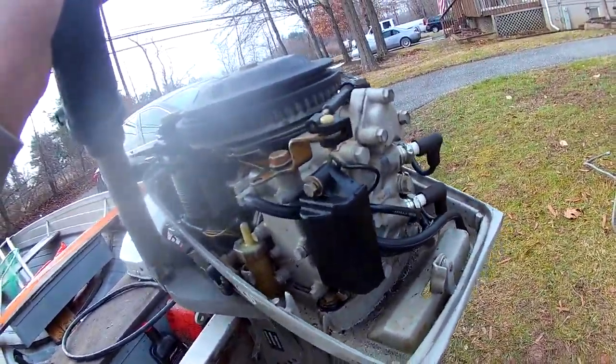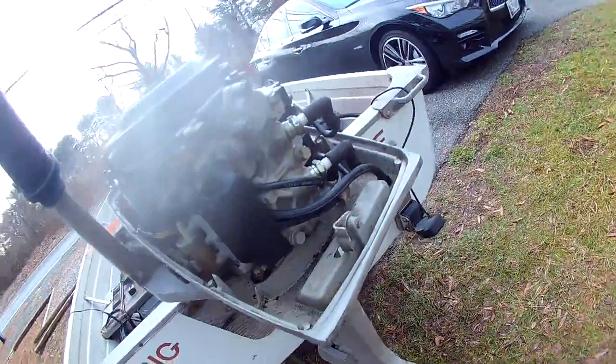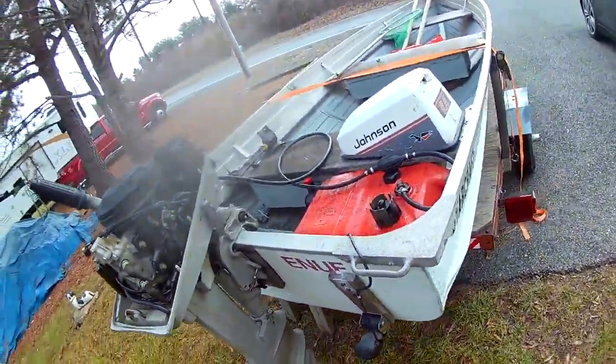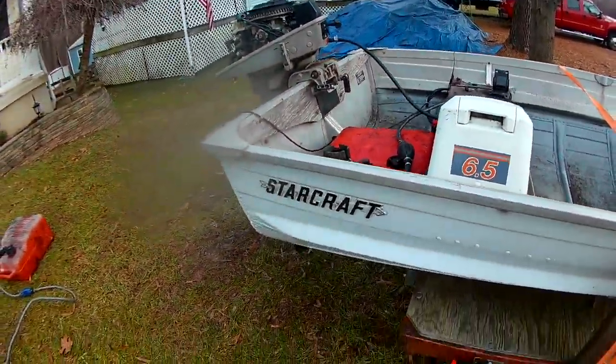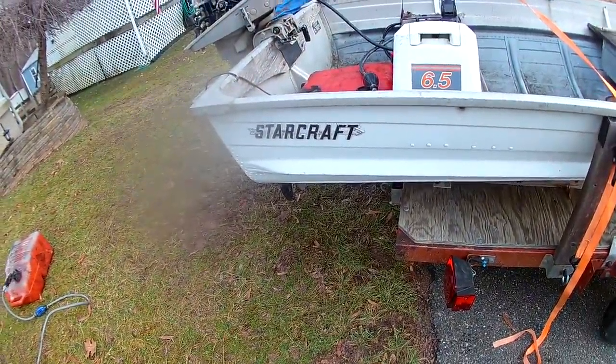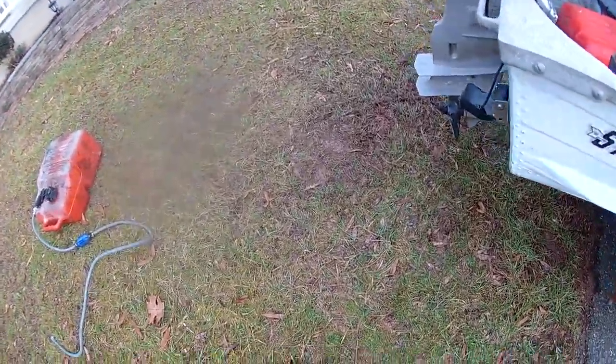Pretty much everything's replaced on the inside. Motor works fine — ran it yesterday. Put it in some water and let the prop run a little. It runs real strong, real well.